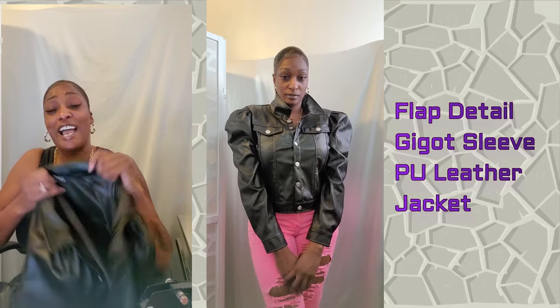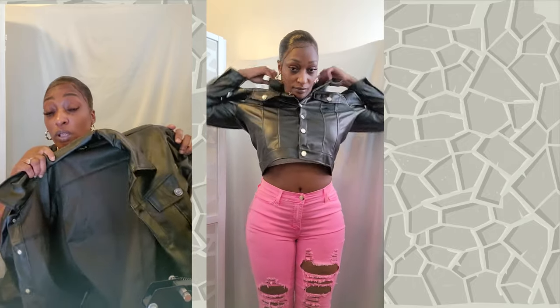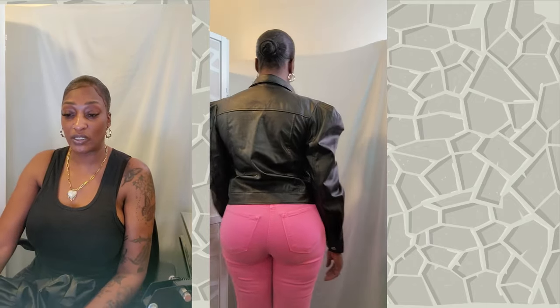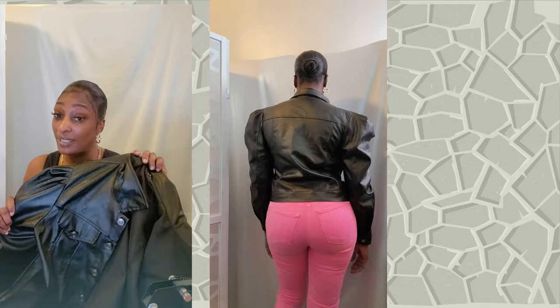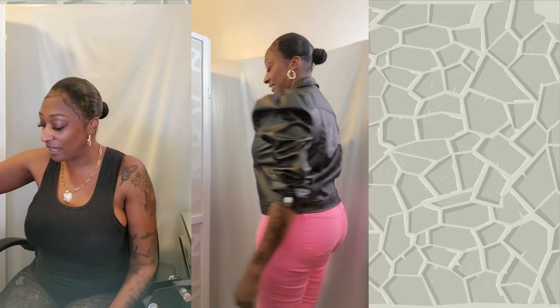I absolutely love the detail, I love that it fits me and it's long too — super cute, super fun. However it is a little bit too big. I normally wear a size large in jackets and this is a large, but this jacket runs big — so if you wear a large, down-size to a medium. I love the puffy sleeve look but my jacket is too big. It's by ILY — detail sleeve leather jacket. It does have a slight stretch so you might want to go even smaller.